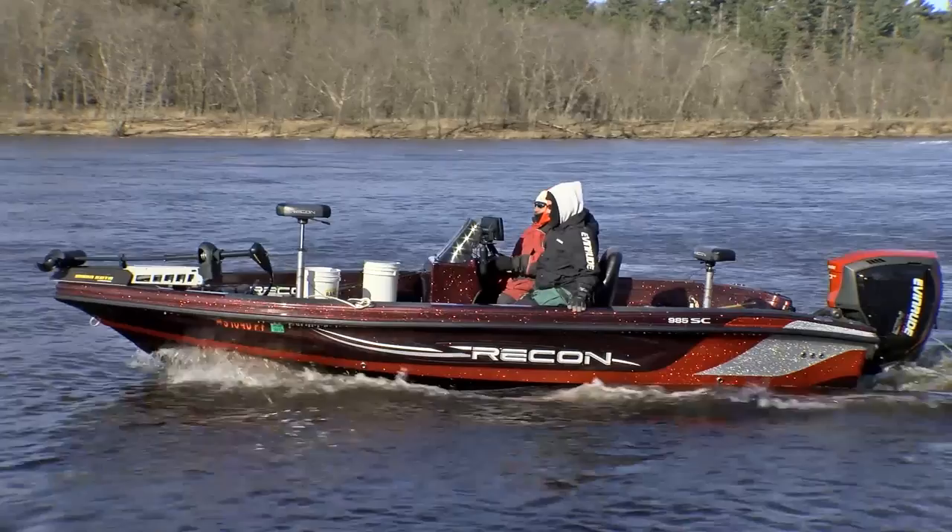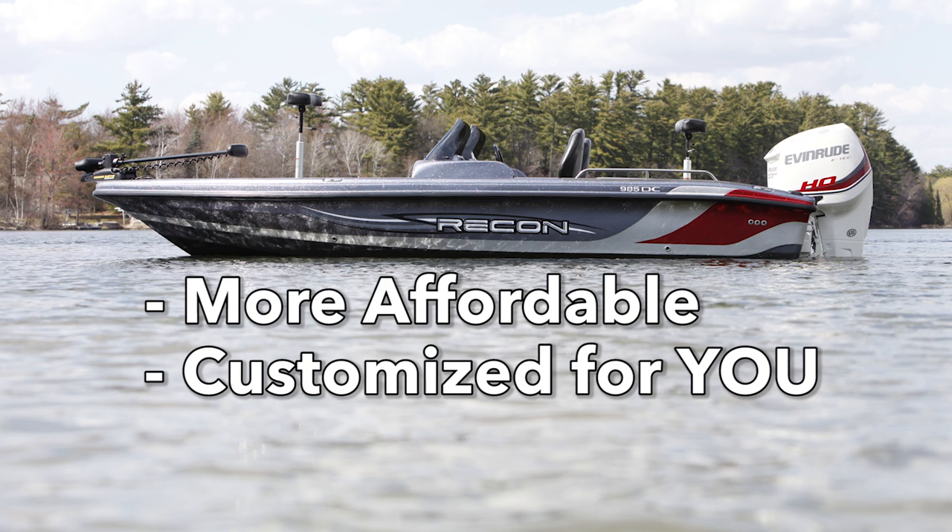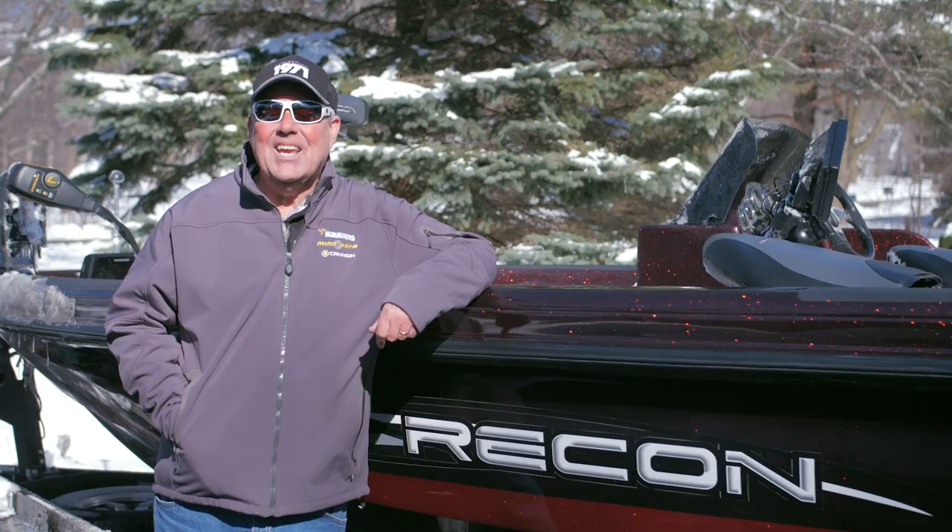A couple of other things about Recon: they're a top-of-the-line fiberglass boat, priced 20% less than their competitors. They're custom-built to your order, and they're built right here in Wisconsin.